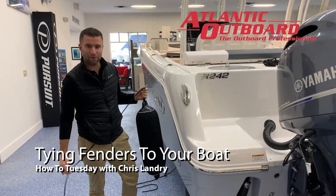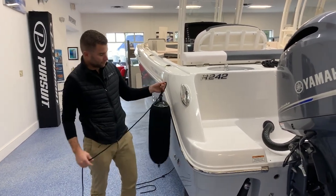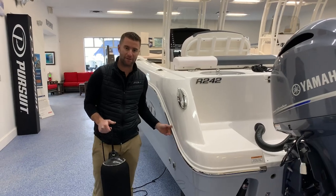On this week's How To Tuesday we're going to go over tips for hanging fender lines and fenders. First thing is you want to figure out where the contact point will be. Most of the time it's going to be right at your rub rail.